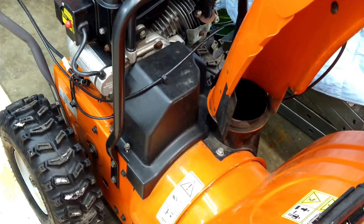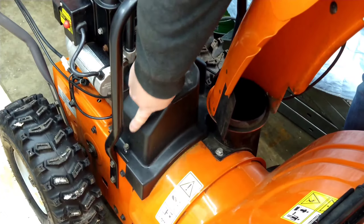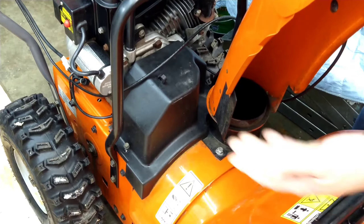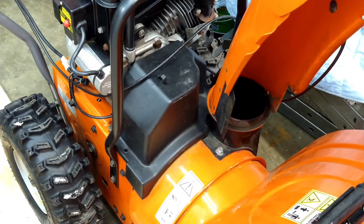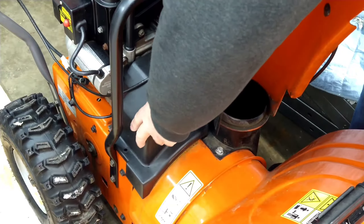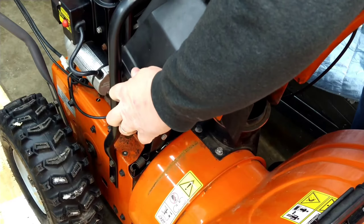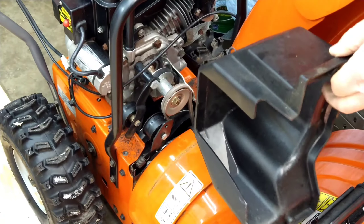We've got to unclip this and pull the cable off — I've already got it undone. There's a bolt over here which I've already got, I'll just lift it out, and another one over here on the other side. I've already taken them loose, take those out and set them off to the side. This cover can be kind of a bear to get off. All right, we got the cover off.